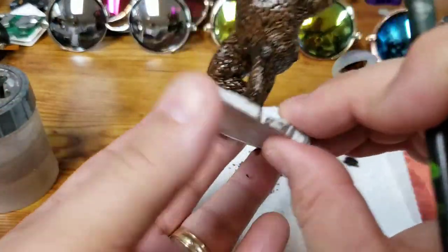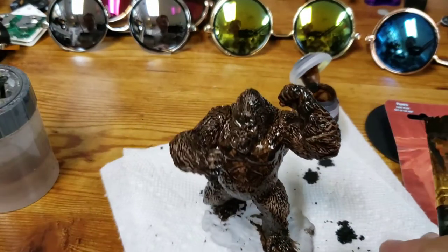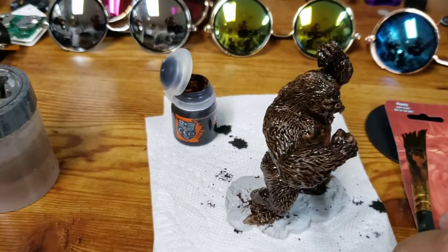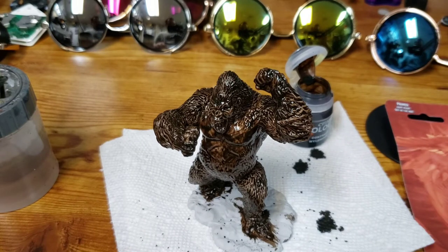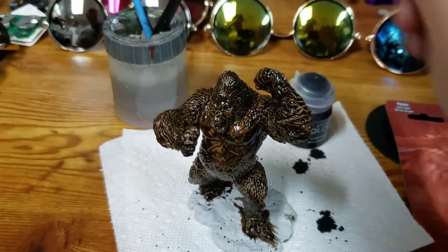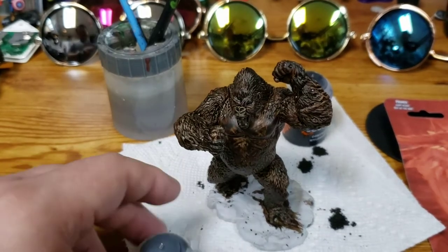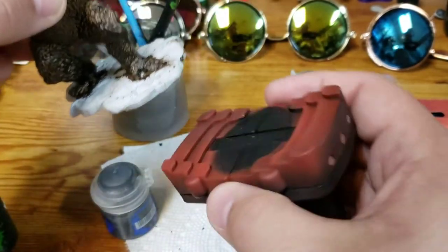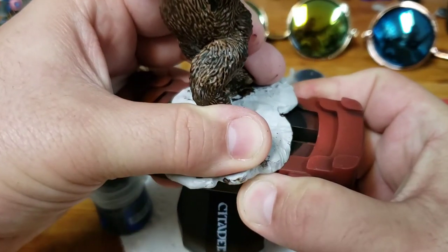I'm going to cut the footage again after I let him dry for about 20 or 30 minutes. It only took me about eight minutes to really get a good coat on him and I wasn't even rushing. I'm going to put him in one of these Citadel painting handles to help me out a little bit, and I'm also going to be painting the base.